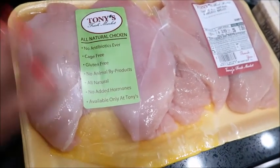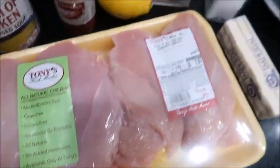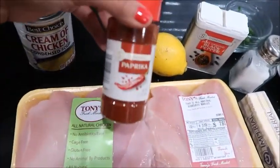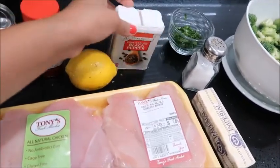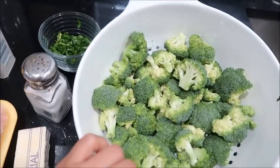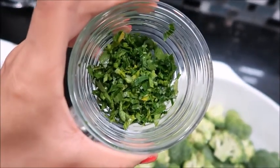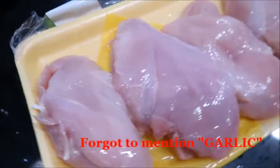For this recipe we're gonna be needing some chicken — I have four boneless chicken breasts here. You're also going to be using a can of cream of chicken, paprika, lemon, black pepper, salt, butter, and some broccoli florets that I already cut up and rinsed. I also chopped up some parsley, but this is optional so you can always leave it out.